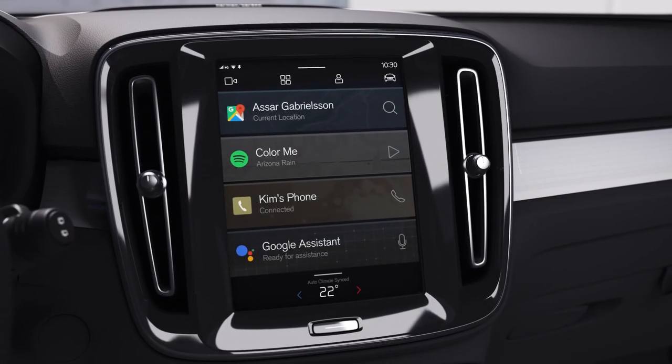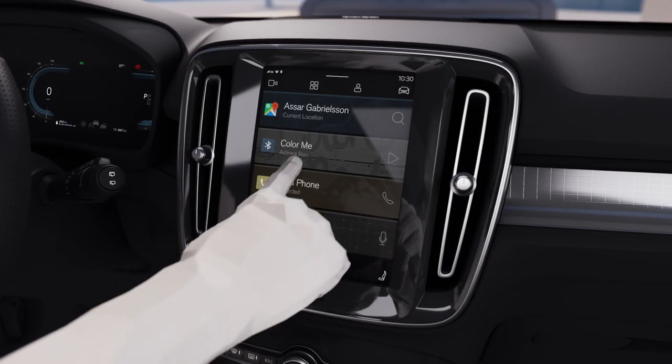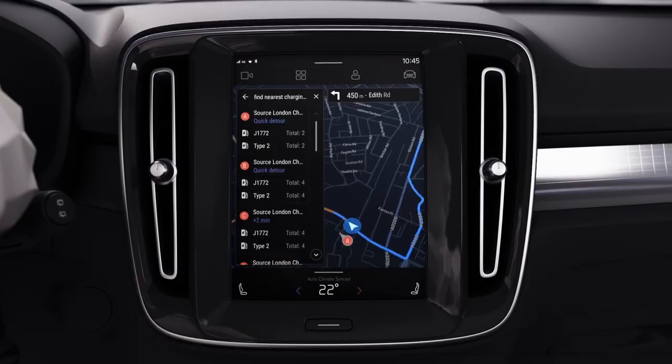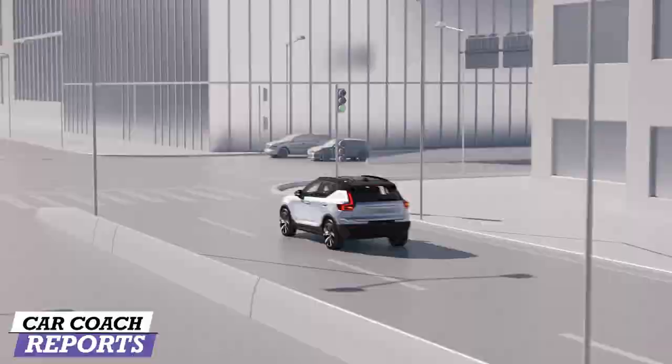We'll start with the center screen itself. Because there's no push button, the center screen is Google — so you can say 'Hey Google.' You get everything you would get on your regular Google: Spotify, lots of other apps, Google Maps — everything we're used to knowing. It also shows you your EV charging connections. Now, people that know me know I'm not a big EV fan, but this is a really great option.